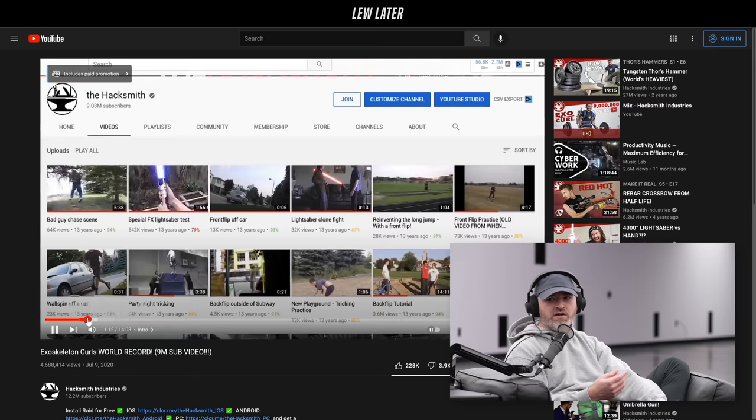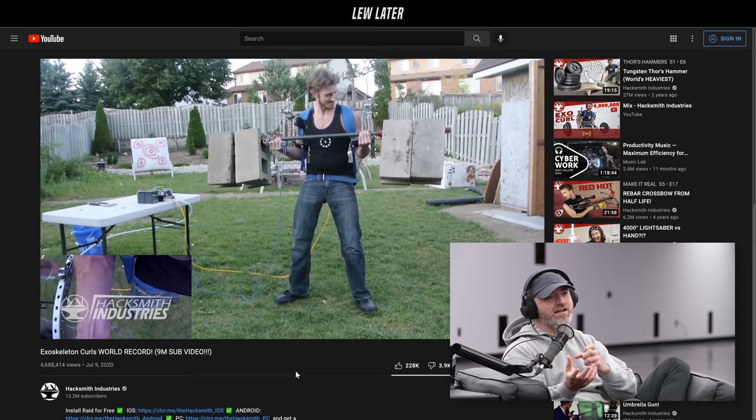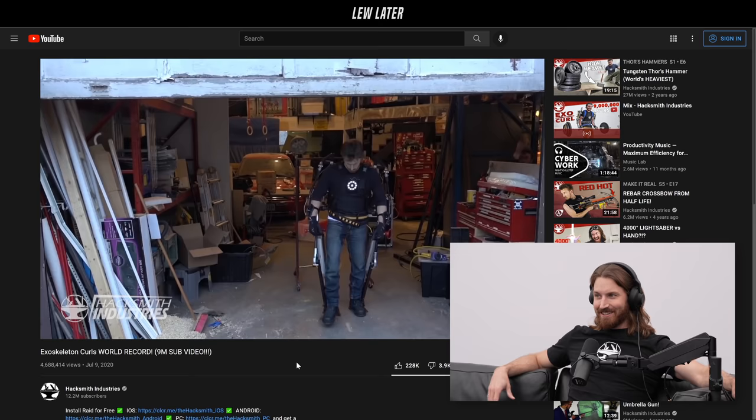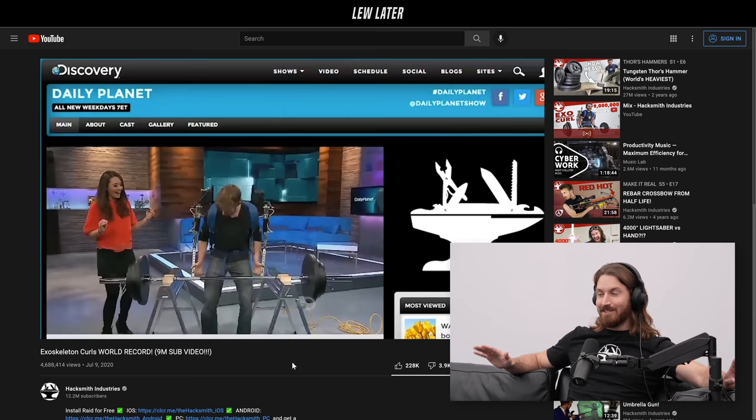That's when I thought maybe there is room for zany inventions on YouTube — maybe that's a niche I could get into. When a video starts taking off, is it calculated? Are you sending it out to websites? Do you know when you have a hit idea? We like to think we do sometimes — the internet is a fickle thing. Usually we have a pretty good idea when a project has never been done before and it's connected to well-known IP that's big in pop culture.